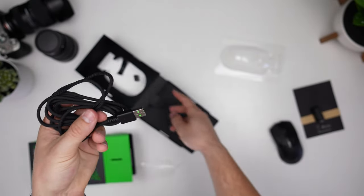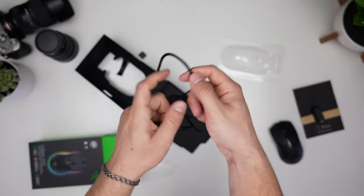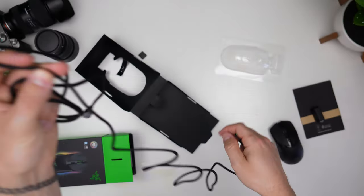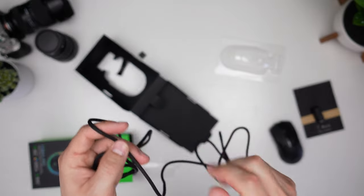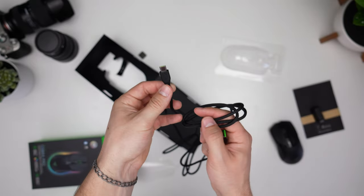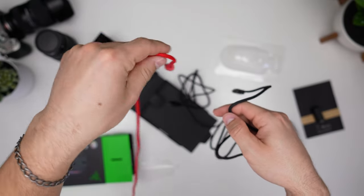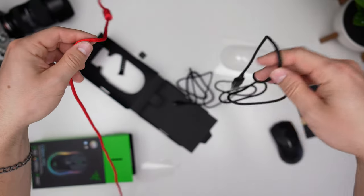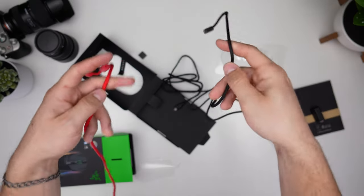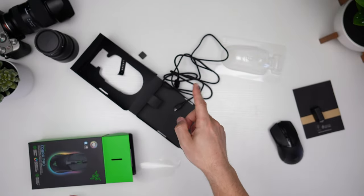Also in the box is an ultralight cable from Razer — branded, USB Type-C, lightweight. I love how they do the smoky covers; doesn't add anything but it's cool. That said, this cable feels stiffer than the Pulsar X2H cable I just unboxed, which is why I'm comparing them — they're in the same segment. Look at how flowy the Pulsar cable is versus this one, which is still stiff even when pulling it. It does not feel like their SpeedFlex cable.